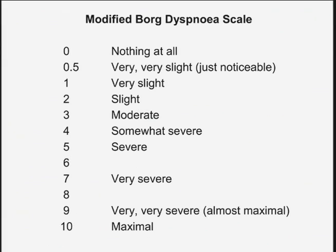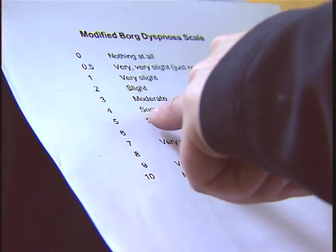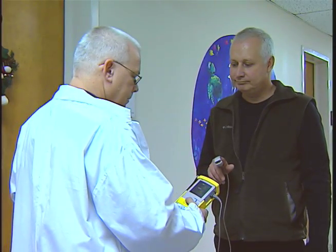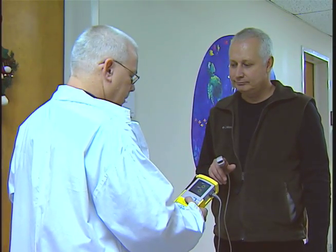A scale will rate your degree of breathlessness as well as fatigue level. Your blood pressure, heart rate, and breathing rate will be taken after the test.